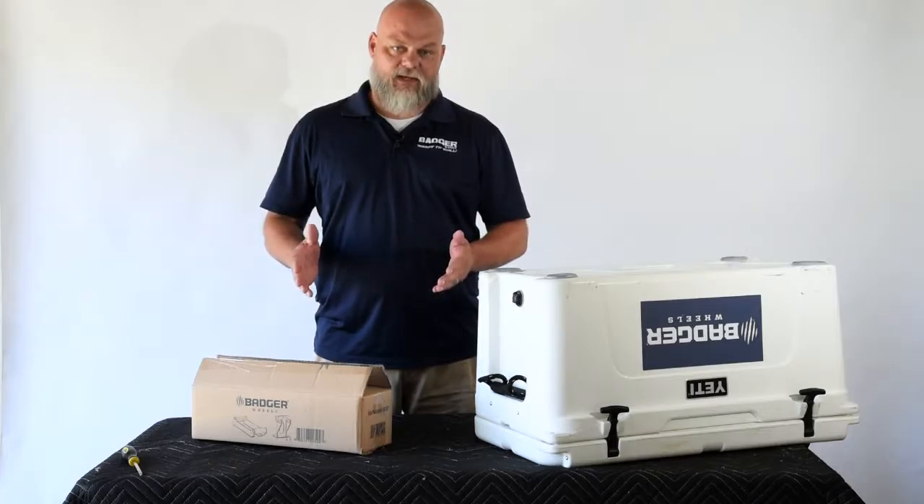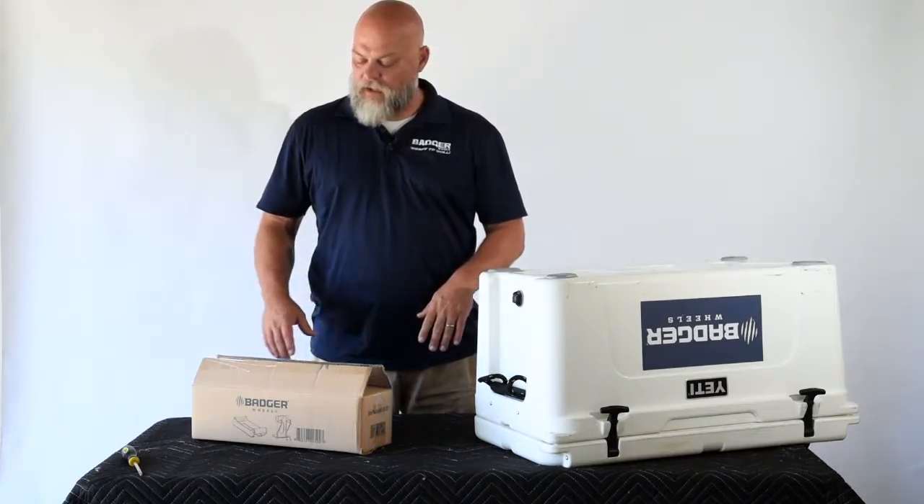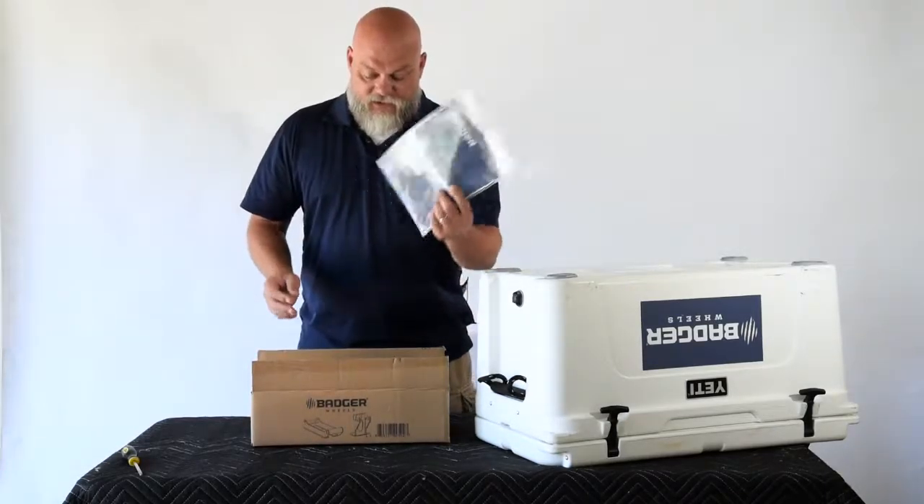Hi, I'm Shane with the Badger Wheels development team. I wanted to take a minute today to tell you a little bit about the new product we have — it's the Badger Handle Stand Assembly. First, I'm going to explain to you what's in the box if you order the product.